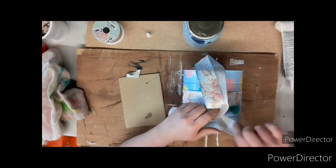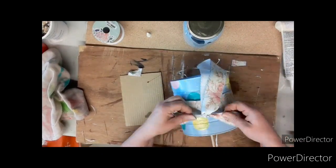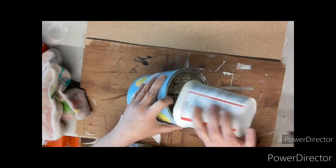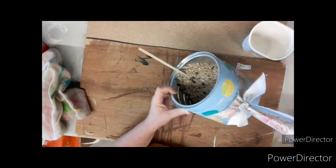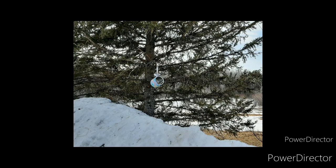Then I decided it needed something else, so I took some more ribbon and tied it in two knots right there in the middle, then trimmed it off just to give it a little something extra. Now let's add the bird seed — pour it in and it's ready to be hung! Pretty easy and quick craft to make, and also cute at the same time. Here you'll see it hung out on my tree outside — yes, there's snow there when I made this craft.